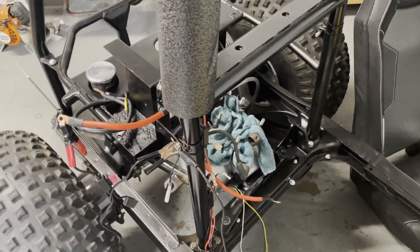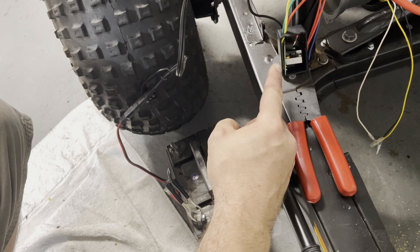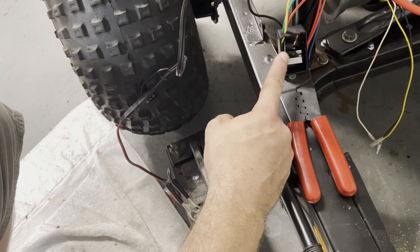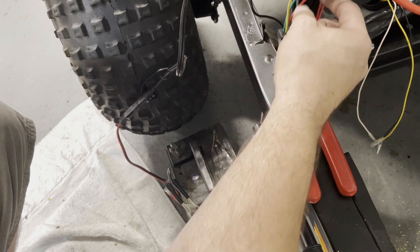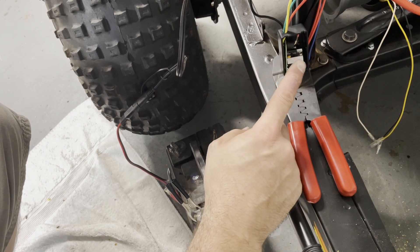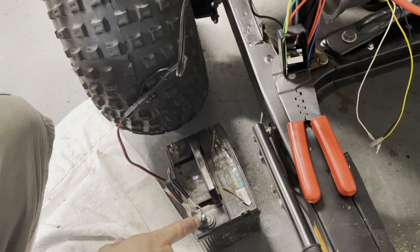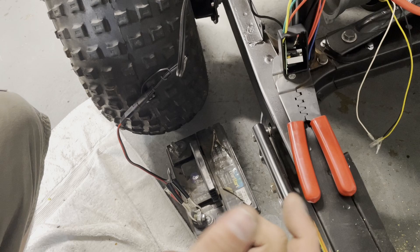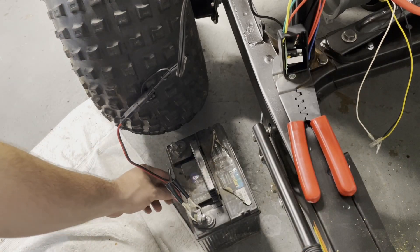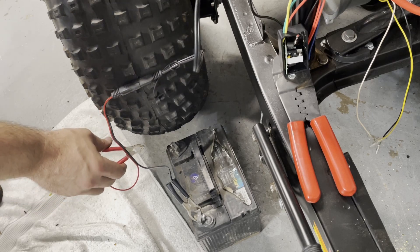I happen to have another one of these rectifiers, so I took the diode out and soldered it directly to the board so I don't have that big bulky thing on the outside. Now that I know the battery hookup situation, I figured I'd try it again, and this time I'm recording in case it blows up. I'm going to stand back because it was a little violent, and this time I don't have the cover on.